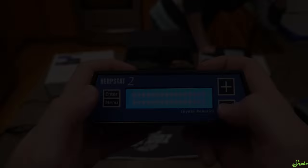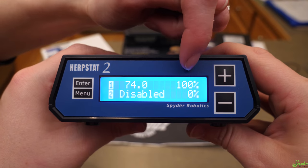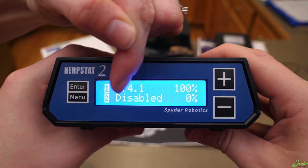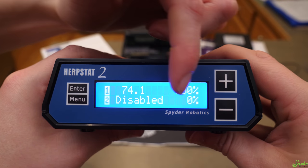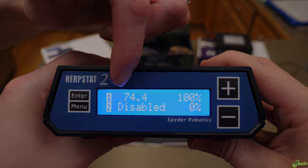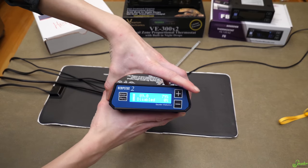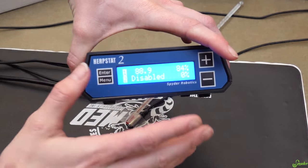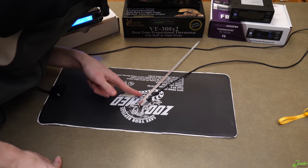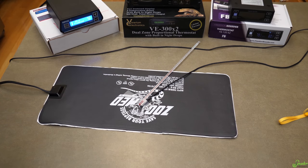Let's start with the Herpstat. After about a minute, it has 100% of the voltage capacity being pushed into the heat mat right now. The second probe has nothing plugged into it so it's disabled at 0%, and currently it's claiming the heat mat is at 74 degrees. Now the thermostat says the heat mat is at 89 degrees, and this thermometer says it's at 90 degrees exactly. So that's pretty accurate — just one degree of difference for the Herpstat.